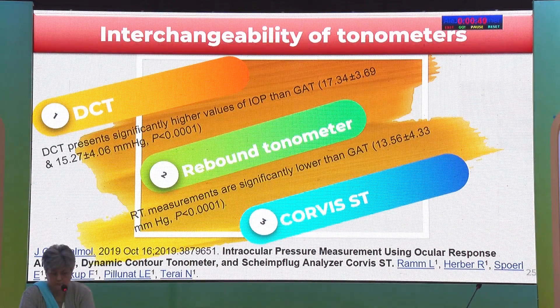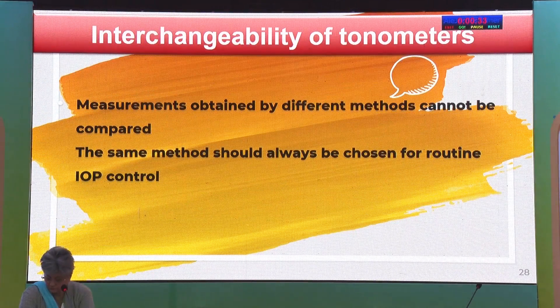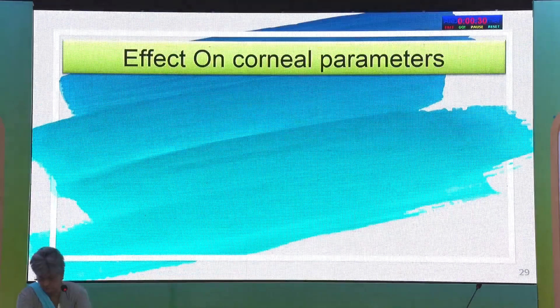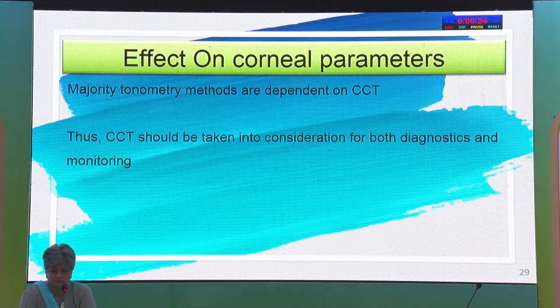Regarding interchangeability of tonometers — although all tonometers can measure IOP values and show good agreement, we cannot use them interchangeably. Measurements obtained by different tonometers cannot be compared, and the same method should be chosen in follow-up for our patients. Regarding corneal parameters, the majority of tonometry is dependent on CCT except the newer ones. We don't have a fixed nomogram for central corneal thickness, but we should record whether the cornea is thicker or thinner and flag thin cornea patients so we are more careful in their management.